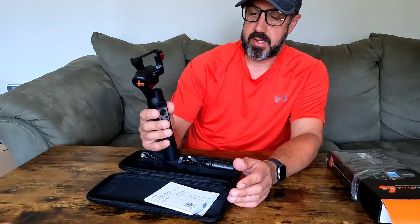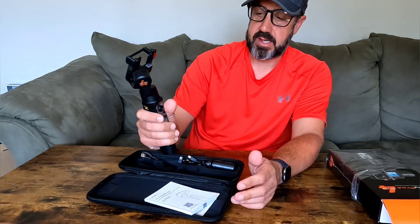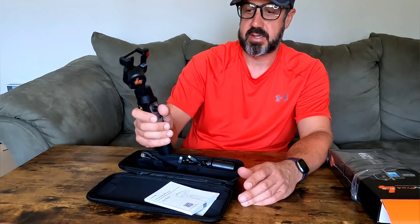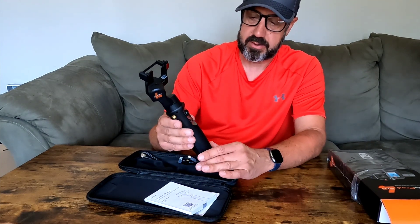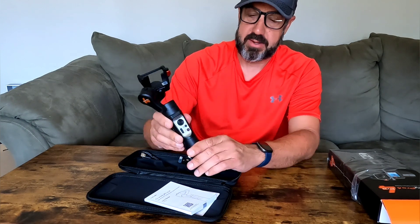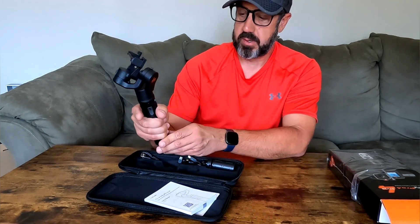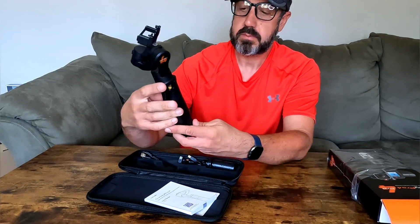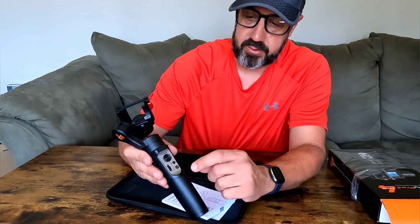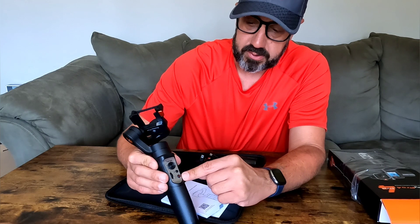My first impression is that it's not too heavy but it's decently heavy — the weight of maybe two D-size batteries. It's a decent amount of weight; it doesn't feel light or cheap. Down here at the bottom it has a rubberized grip, so when you hold it in your hand it's not slippery at all.